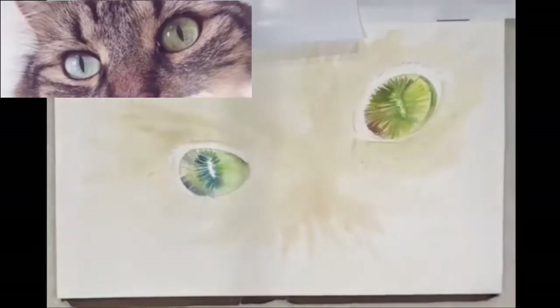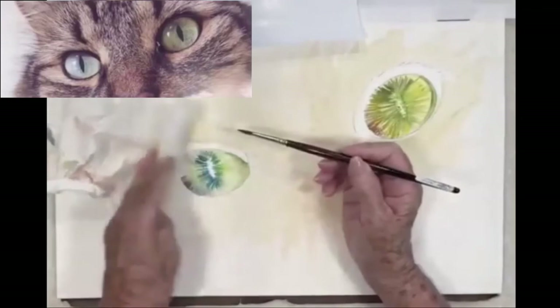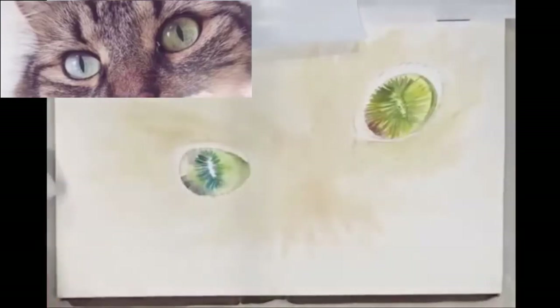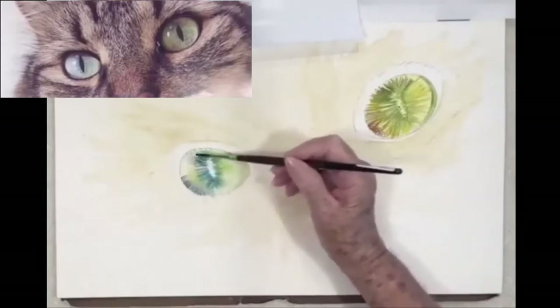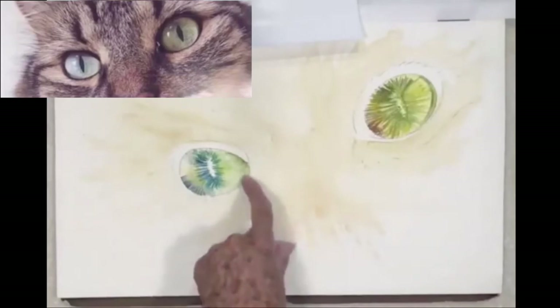I'm never afraid to do some blending at this point — just dampen my brush, that's just water. This area is going to be very light so I'm going to blot. This goes a little dark in the corner.